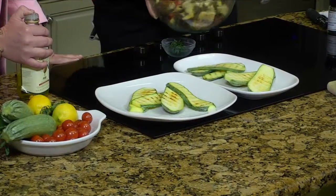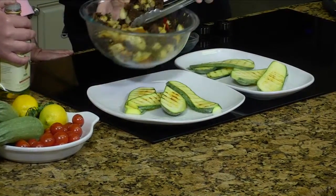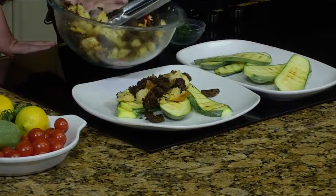All right, welcome back. Here we are, we're ready to plate. So just as Andy said, this is going to soften up just a little bit, and we're going to go right on with it.